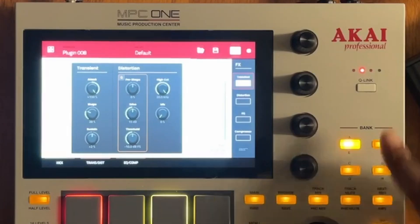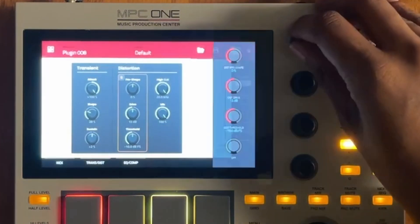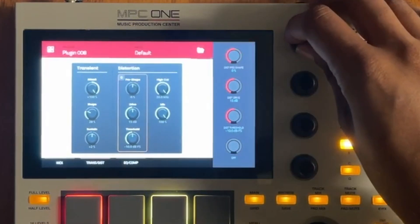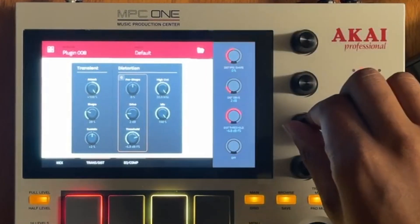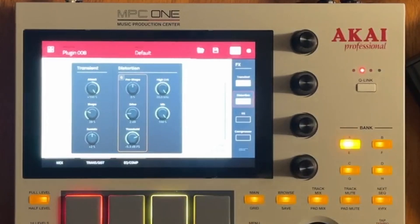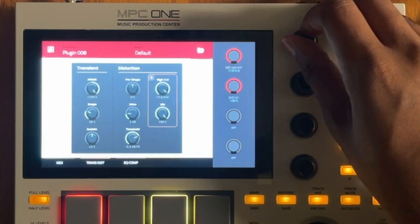Now we have distortion. The main thing you want to do is make sure the mix is all the way up so you can hear it, or you can have it at 50% and parallel your distortion. Let's mess with pre-shape so we can hear it — I need to turn it on. You add more drive, you get more distortion. Let's hear the threshold. Starting to sound yummy. I'm going to go to the high cut so we can take away some of that extra higher frequency content.